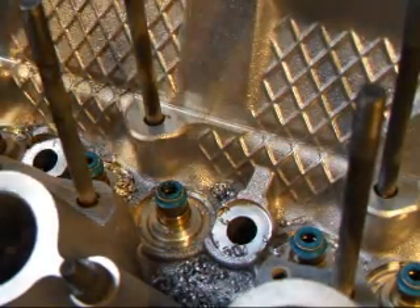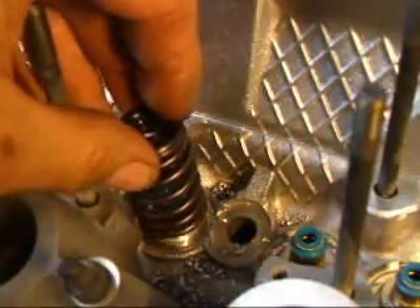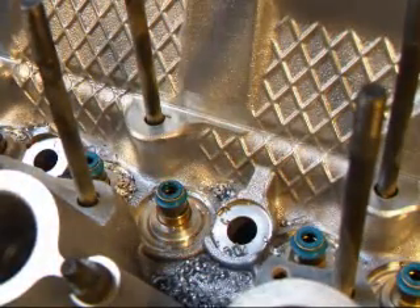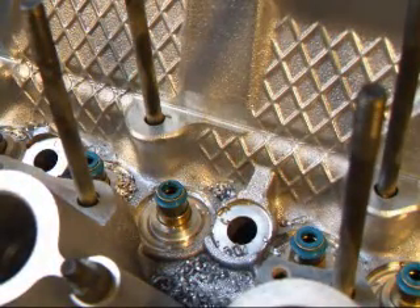Now that we have this cut, let's take our spring and set it down on here — and it fits real nice. So we'll go ahead and do the rest of the head, get it cleaned up, get it assembled, and get it back to the customer.